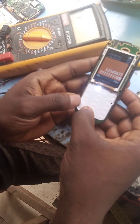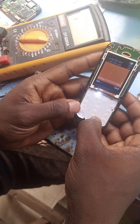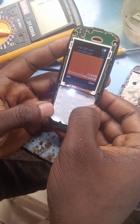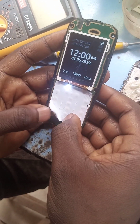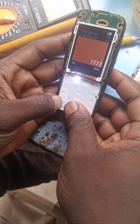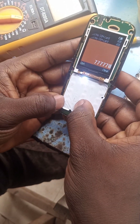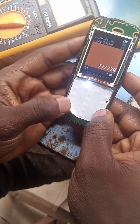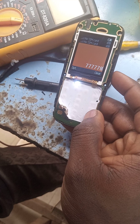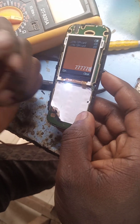Number seven is working, then number eight, number nine. Number seven is working perfectly — you can see seven is working properly. Thank you guys, please subscribe to my YouTube page. If you don't understand anything I did there, just message me and I will tell you how to do it. Thank you, bye.